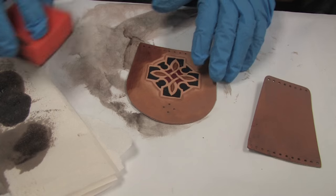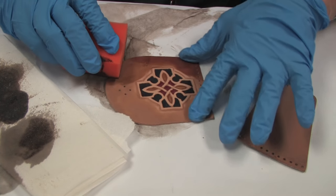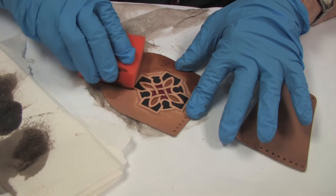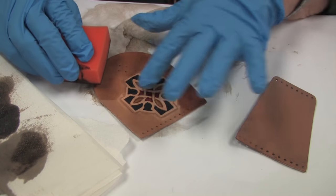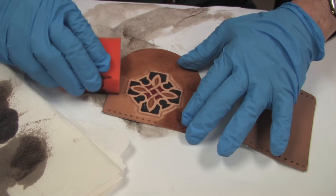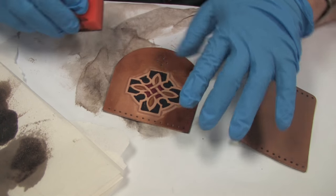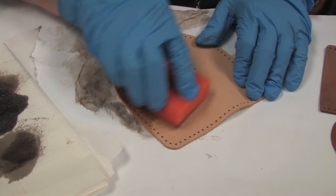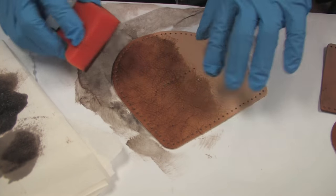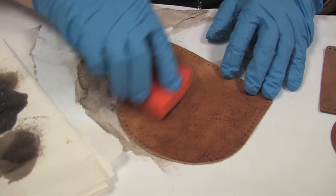Now I'm going to carefully apply some of the water stain to my parts, being very careful not to get onto the tooling I did. I'm doing this with a good quality sponge, very carefully. And now I'm applying it to the soft leather parts in this same method, rubbing it in well.